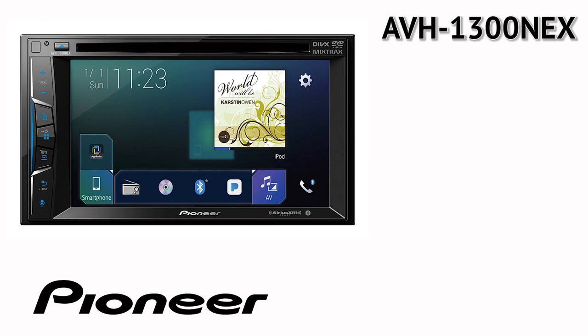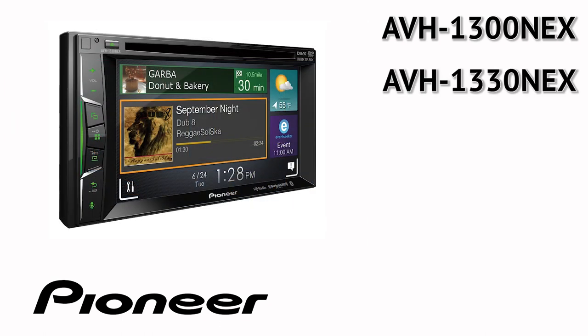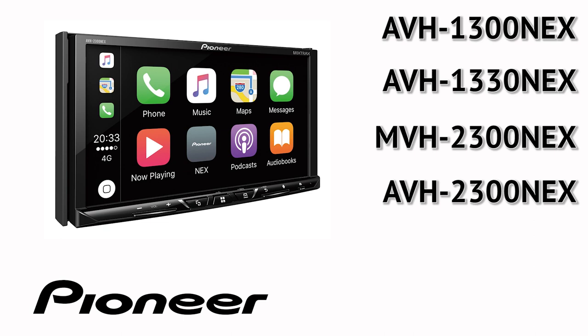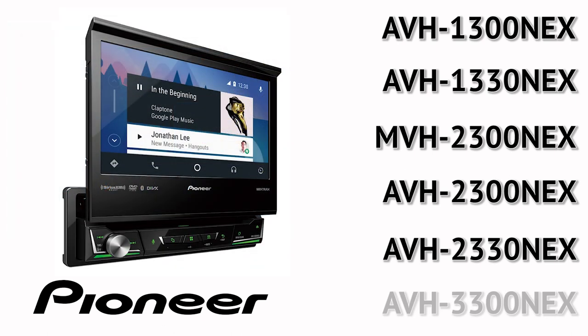AVH-1300 NEX, AVH-1330 NEX, MVH-2300 NEX, AVH-2300 NEX, AVH-2330 NEX, AVH-3300 NEX.